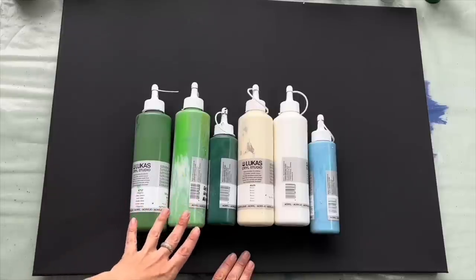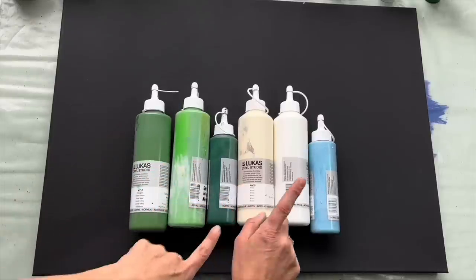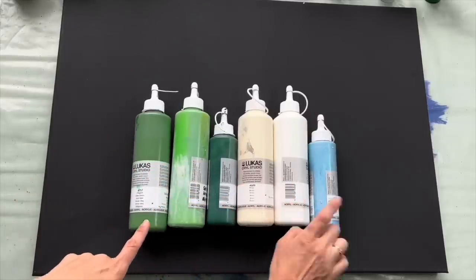I will be using shades of green: olive green, sap green, earth green, then some beige, titanium white and light blue.